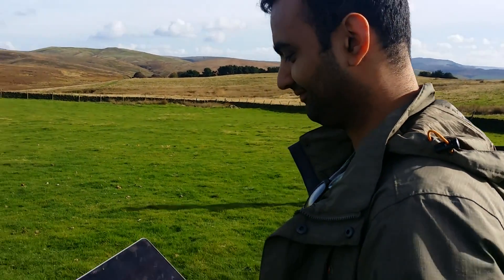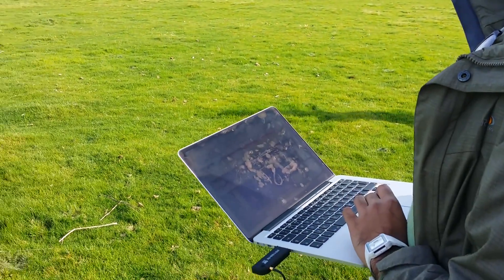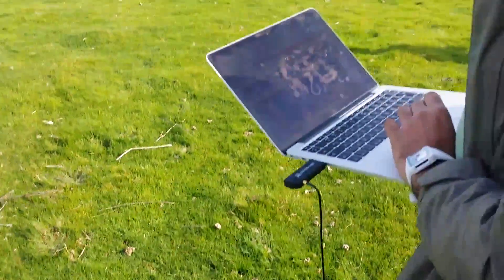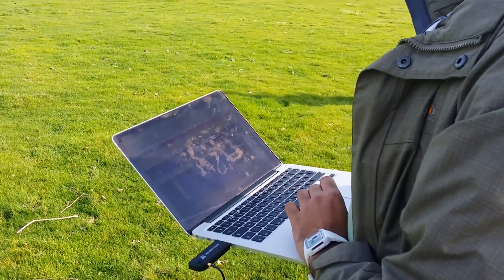Harvinder is in the second pursuit team, all set up, doing the final checks. This is the Yagi antenna which we'll be using to track it, and it's hooked into some software and it's portable.